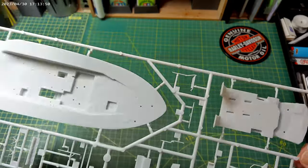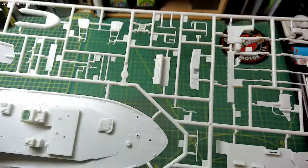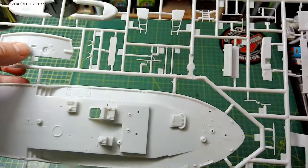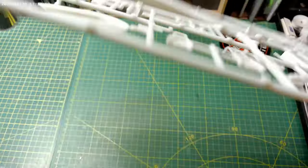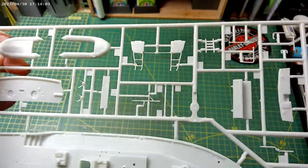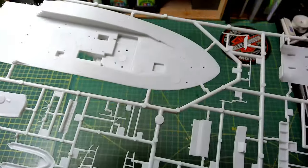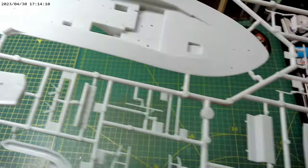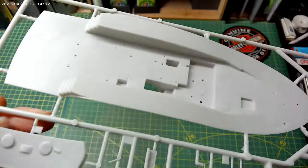This is obviously the deck — that's the top of the deck there. There's the rear of the hull and an inflatable there as well. Like I say, I've never built a boat before, so this is going to be fun.